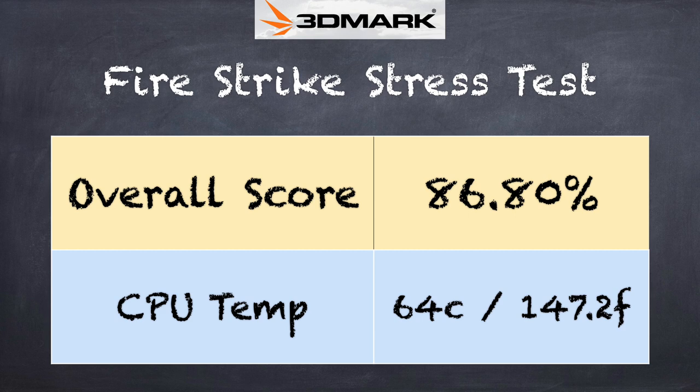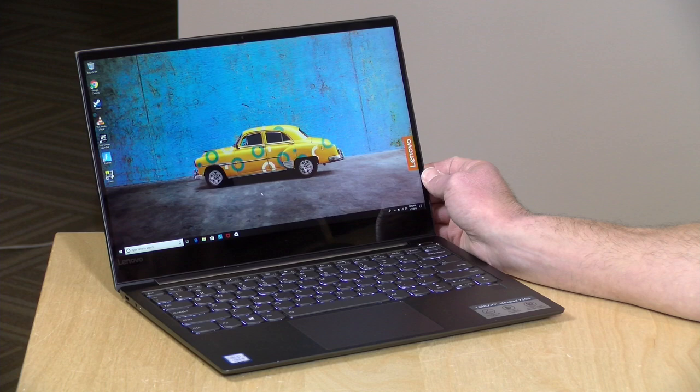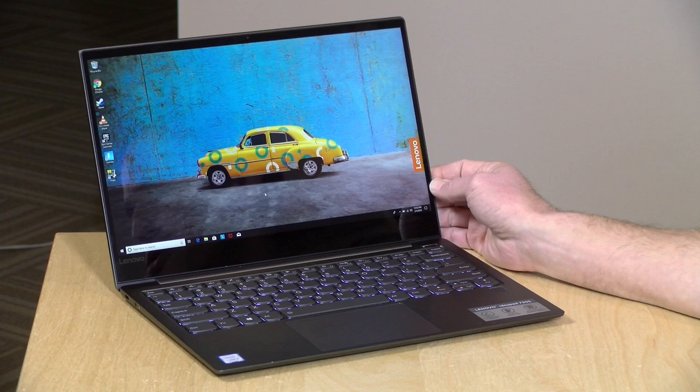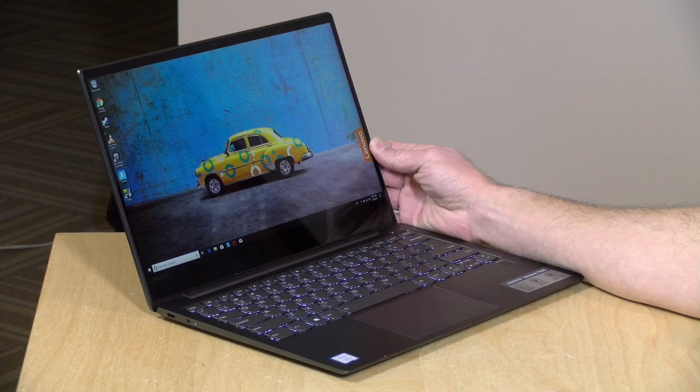On the 3DMark stress test, we got a failing score of 86.8% — passing is 97%. That is not unusual on an Ultrabook; it's quite common given how thin and light they are. There's just not enough room to move air in and out effectively to keep the processor cool. What these machines do, in addition to active cooling, is slow the computer down to consume less power and generate less heat, then ratchet performance back up once temperatures come down. That's usually okay for word processing and email, but you might notice it during video editing or gaming — performance will fluctuate under sustained load.